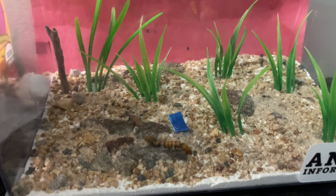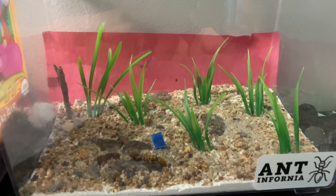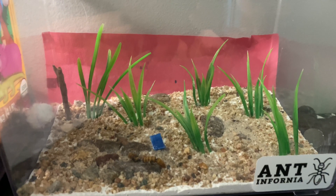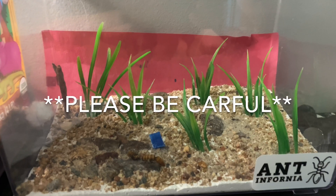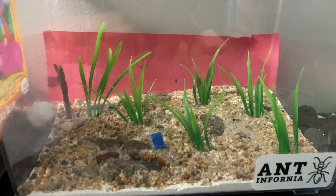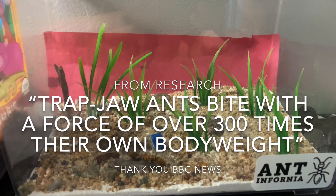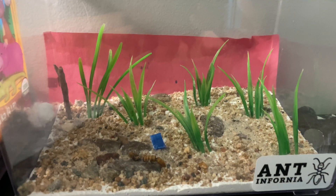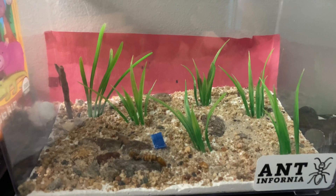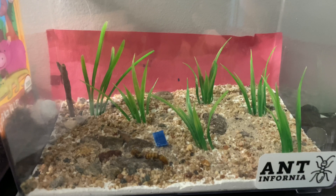They can bite at — I think — 130 to 180 miles per hour with their jaws. It's one of the fastest animal and insect bites in the whole world. So if you do keep this species, please keep your hands away and remember that they do bite and it is very, very hurtful.